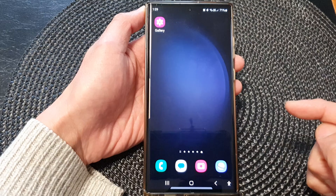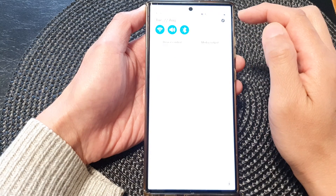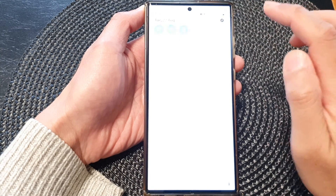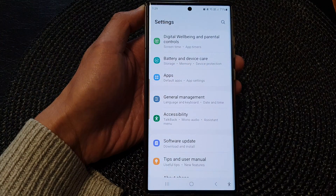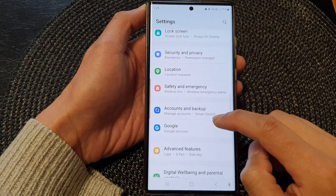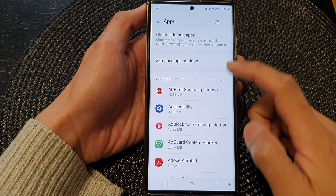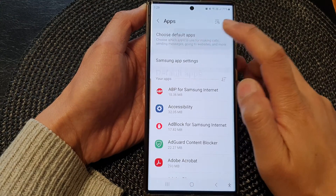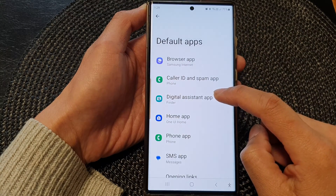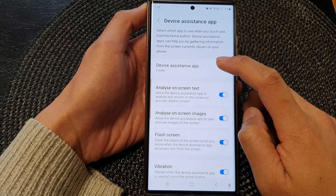First, tap on the home button to go back to the home screen. From the home screen, swipe down at the top and then tap on the Settings icon. In the Settings page, scroll down and then tap on Apps, then tap on Choose Default Apps.